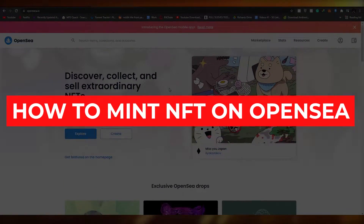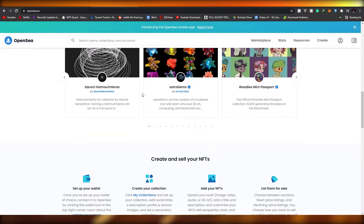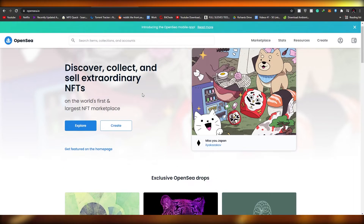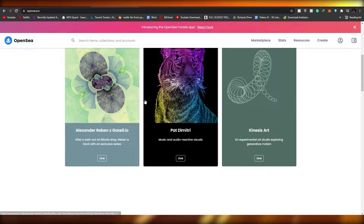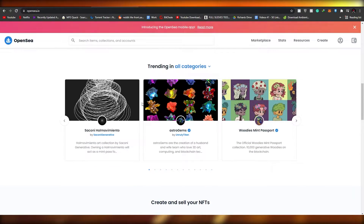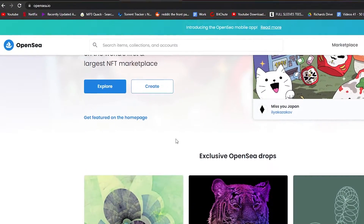How to mint NFTs on OpenSea without gas fees. In this video I'm going to be telling you how you can mint NFTs on OpenSea without having to pay any gas. So without wasting any more of your time, let's just jump into the video. The first thing I want you guys to do is come over to OpenSea.